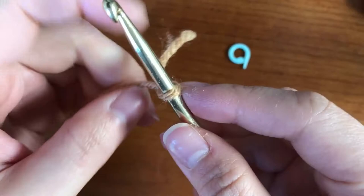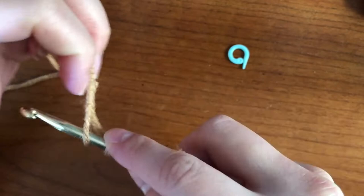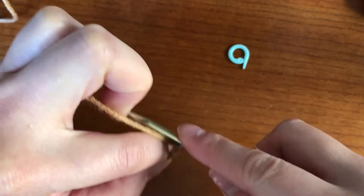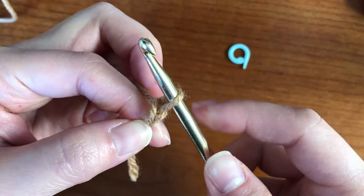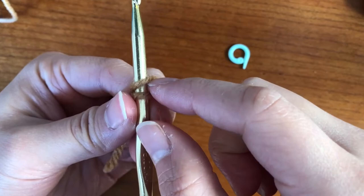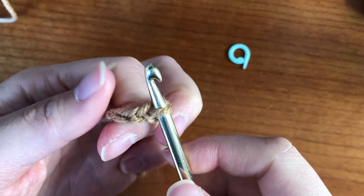The next thing we're going to do is chain seven. Chaining is very easy. You're just going to put yarn over and pull through — that's one chain already. Yarn over and pull through, that's two. If you can't do this just yet, how I started was using my fingers: put yarn over, keep it there, and pull the back yarn over the hook. That would be my next chain — chain three. Keep going until you have seven chains.